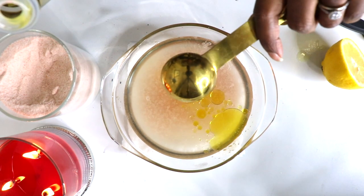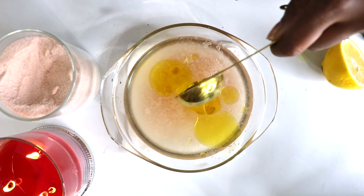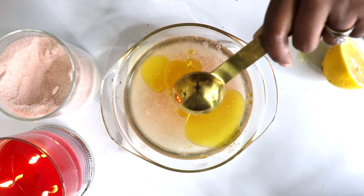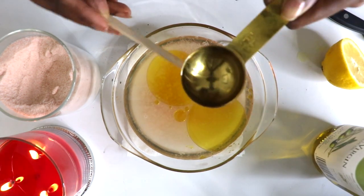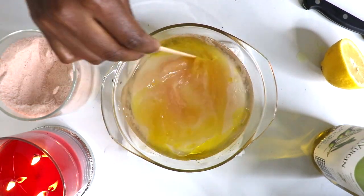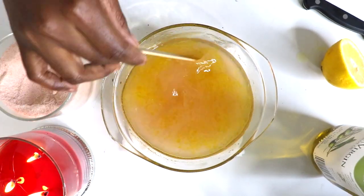Start with one to two cups of warm water. Add in juice from half a lemon. Add one and a half tablespoons of sea salt — here I used pink Himalayan sea salt. And you'll add in about two tablespoons of olive oil. Then stir the mixture until the salt dissolves and dip your hands right in.